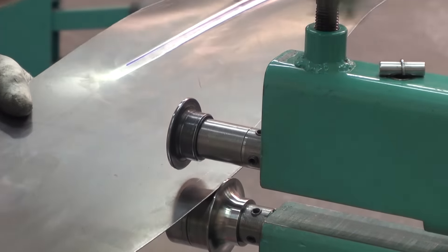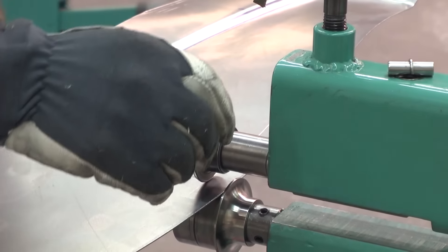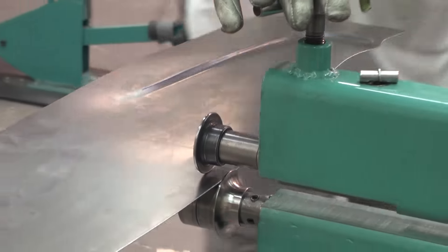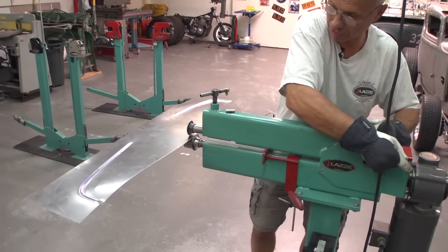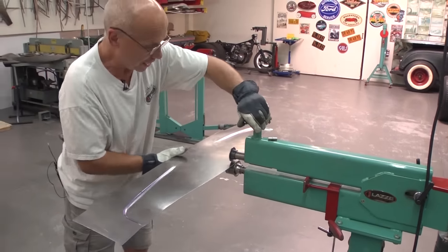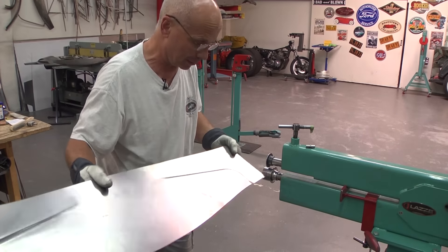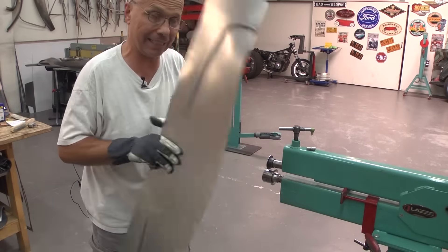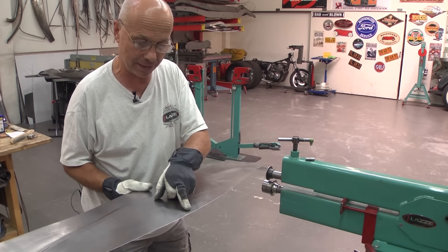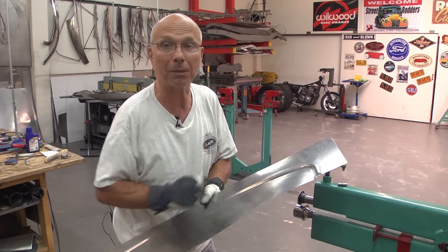I'm going to set the machine: turn this down, move this in, set it in the center of that scribe line, then lock the machine and lock the shaft — because I can move the shaft in and out on my machine. I'm going to flip this upside down because I want to make sure I'm bending the flange the right way. I marked the 20mm on the outside; I should have done it on the inside, but that's how the layout template worked out.